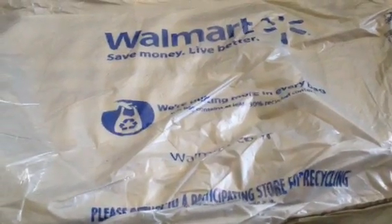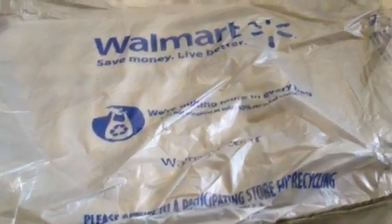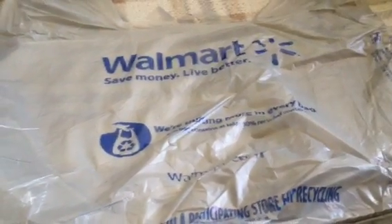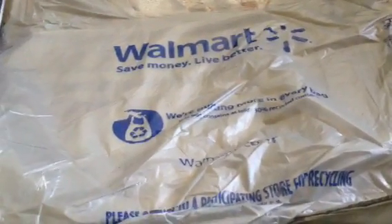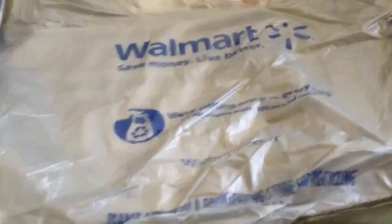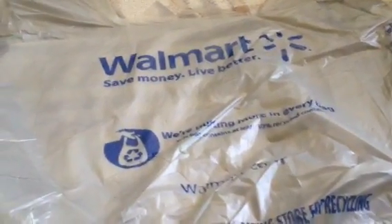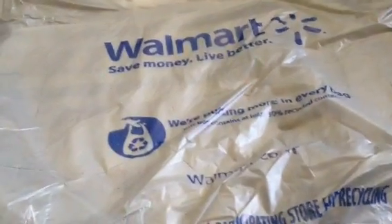Hi guys. I know that I said I was going to do another haul for a while, but every time I go to Walmart there's this one thing I keep seeing and I always want it, so I'm like, this time I'm going to get it. So this is going to be a Walmart scrapbook haul and we'll just get started.